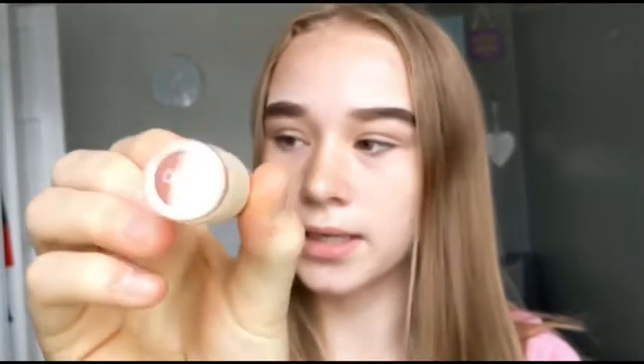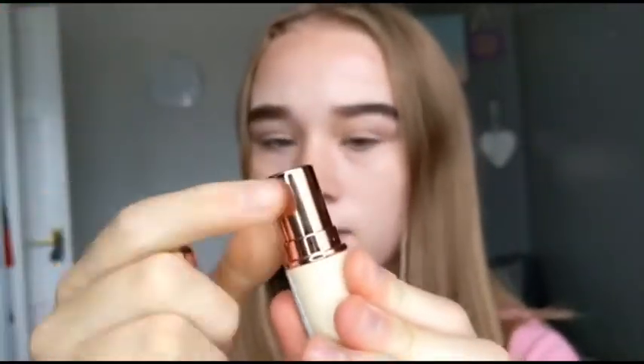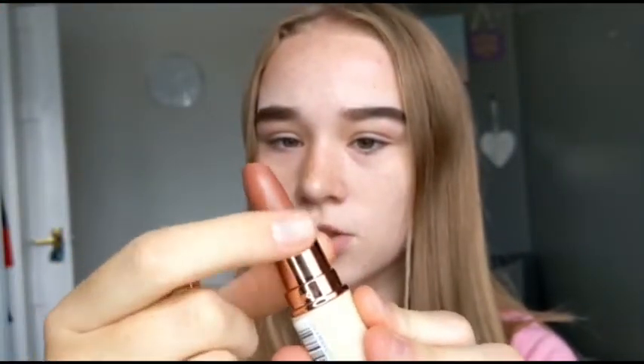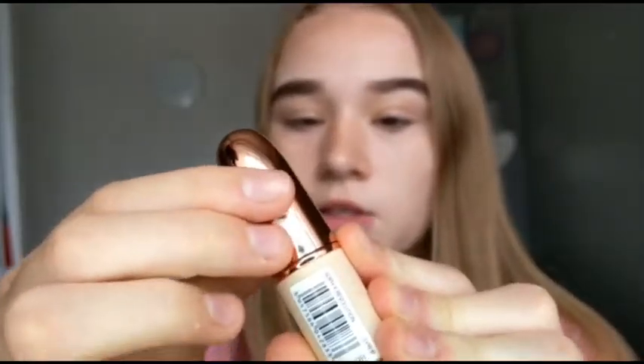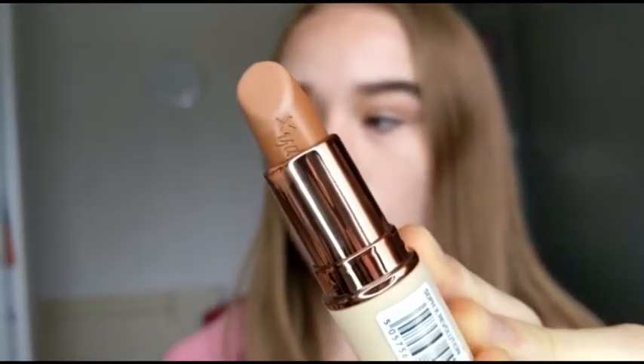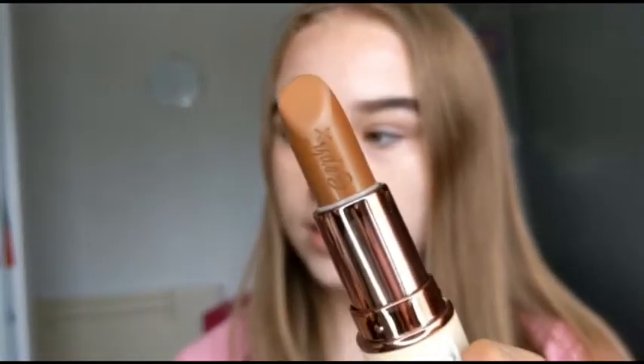We have this one which is Cake. I really love the packaging of these — it's like a nude cream kind of colour on the bottom and then a rose gold shape in the bullet. This is the shade Cake. Next we have the shade Syrup which is super pretty as well. I will be swatching all of these and showing you all of them. And then finally we have the shade Fudge — this one is like a dark chocolatey kind of brown.